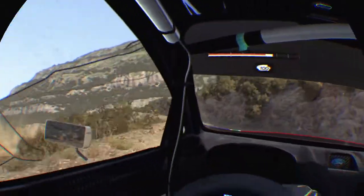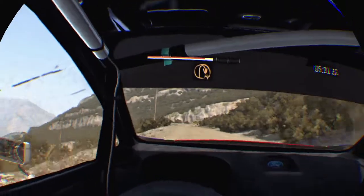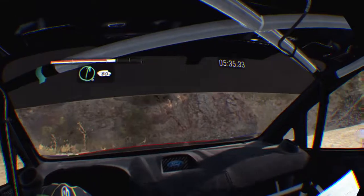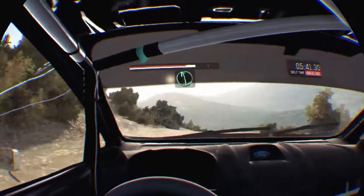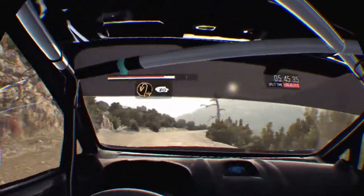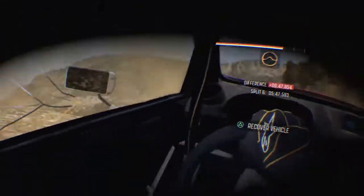Up, 100, up, 100, up, hip, and up, hip, and right 6, crest 80, left 6, and caution right 6, into hairpin left, 80, over crest, crest jump.